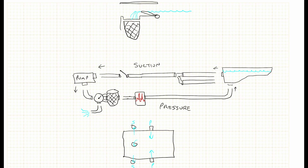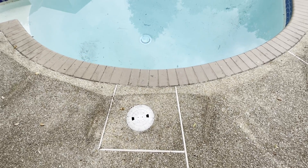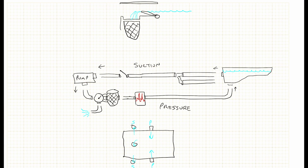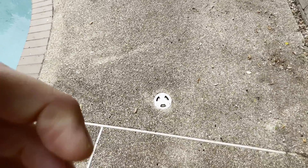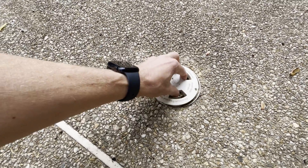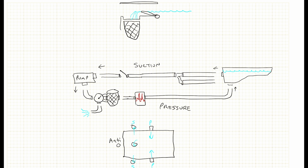You usually have a main drain — that's another way of the water coming in. It's in the deepest part of the pool, right in the middle, and it sucks the water and helps cycle it. If you have a newer pool, there's usually an anti-suction device that sits just off to the side. What that does is, if anything gets clogged — a person or anything else — this thing will trip and it'll stop the suction on the main drain. Overall, there's a lot more that you may have in your pool, but this should be enough to get an understanding and help you debug and understand how it works and how to fix things.